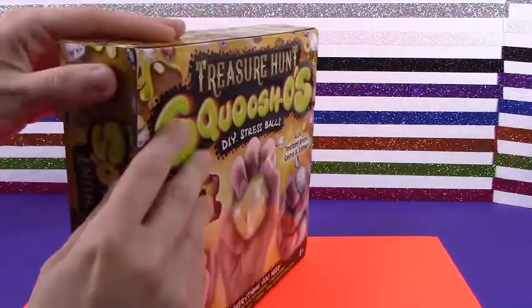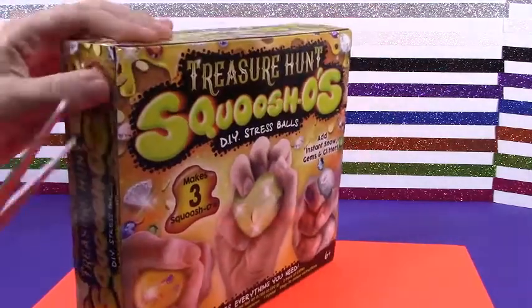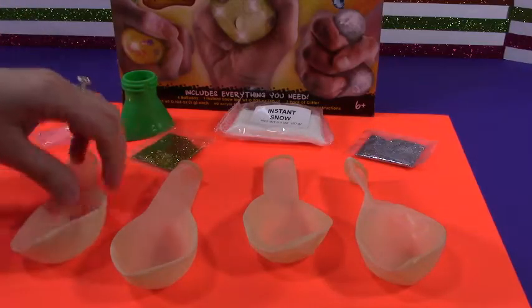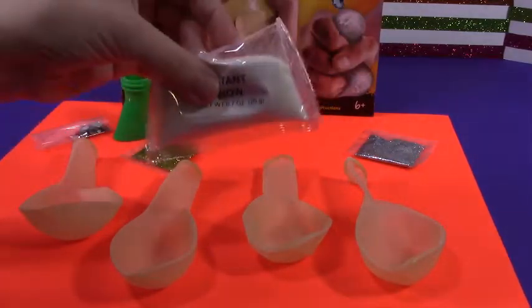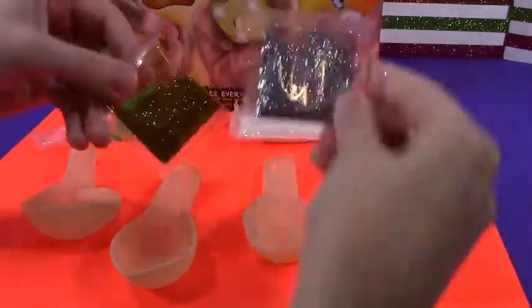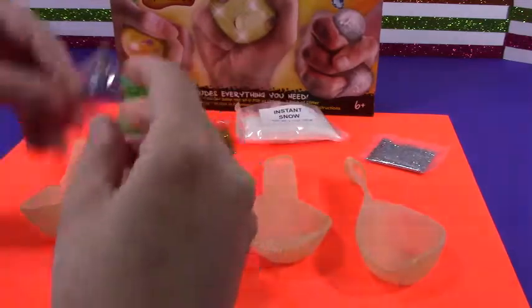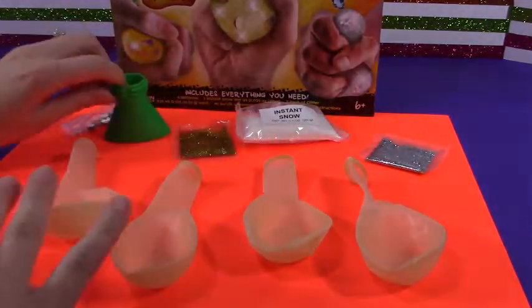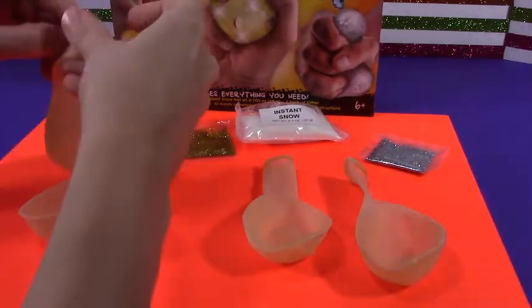The other ones I did were so cool. Alright, let's open up and see what's inside. So we have our balloons, instant snow, awesome, gold and silver glitter, and then some pretty little gemstones. A funnel. So this looks like it's gonna be super cute. Let's go ahead and get started.